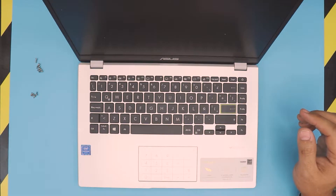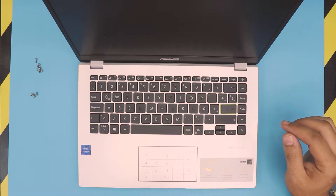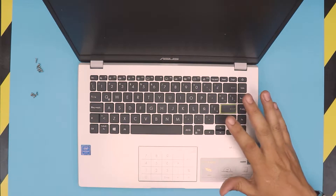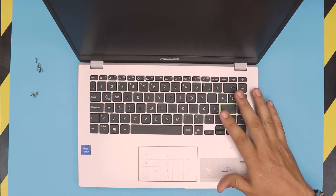I'm here with a different video. In this video I'm going to show you guys how to upgrade or replace your battery for your ASUS laptop. This one is an ASUS E410M version.